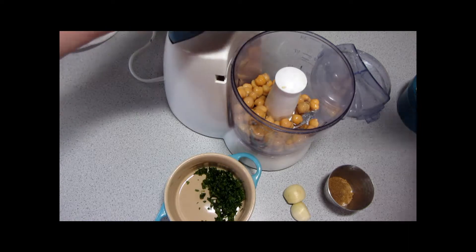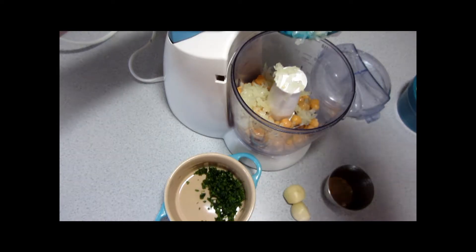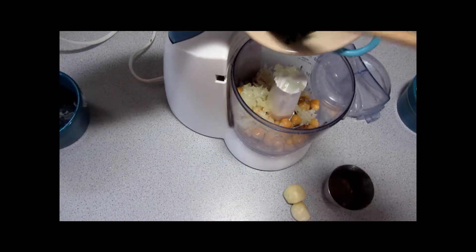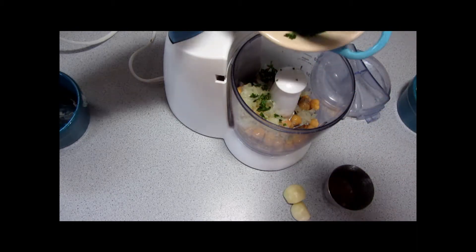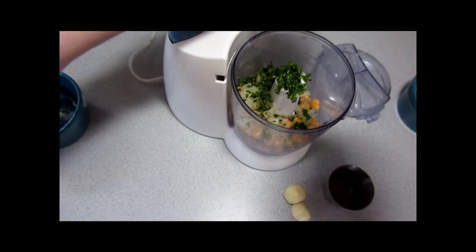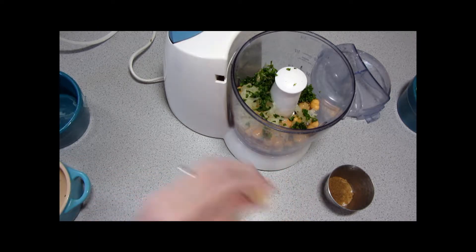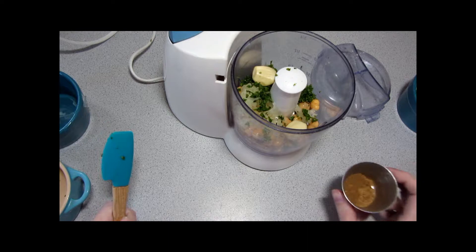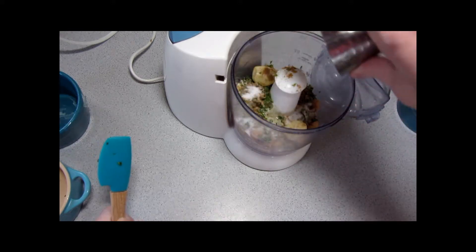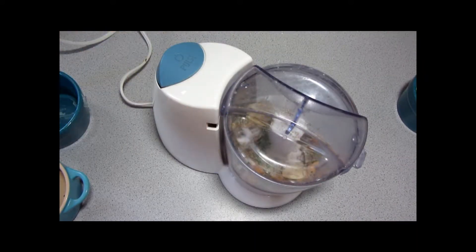So we've got our chickpeas in and add our chopped onion, finely chopped fresh parsley — I took the easy way out and used a mezzaluna that my sister gave me as a gift a few years ago. It is so much the faster way of chopping fresh herbs. And our garlic. And this is all of our spices: salt, cumin, and coriander.